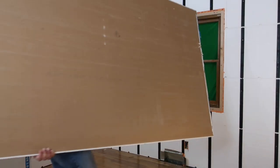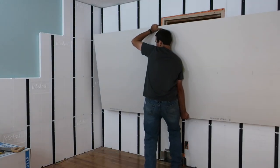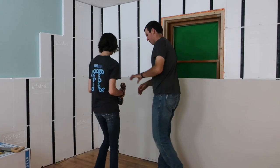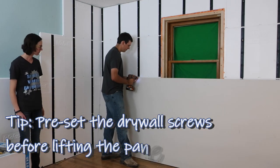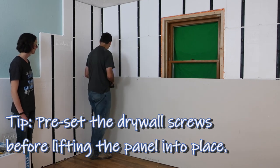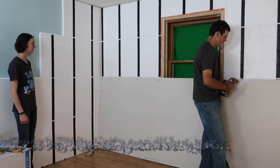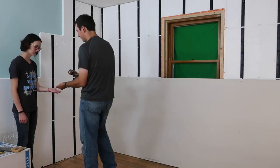We are now ready for the drywall. The thought of hanging, screwing, mudding, taping and sanding may intimidate some people, but a small project is a perfect place to perfect your skills. Check out one of our popular videos on drywall — see the link below. Line up your drywall to the InsulFast studs and make the job easier by starting your screws at the top of the panel. Use standard all-purpose drywall screws for wood to attach the drywall to the studs of the InsulFast panel.